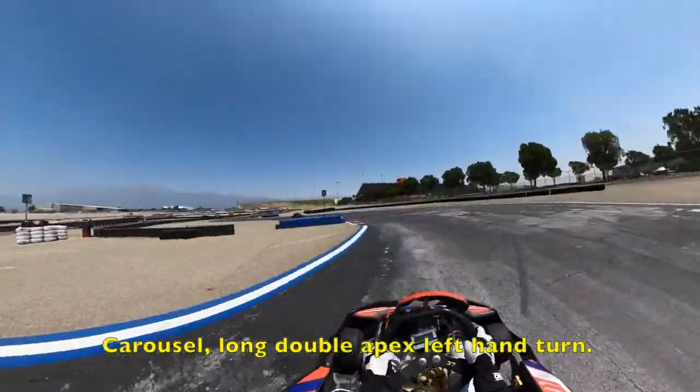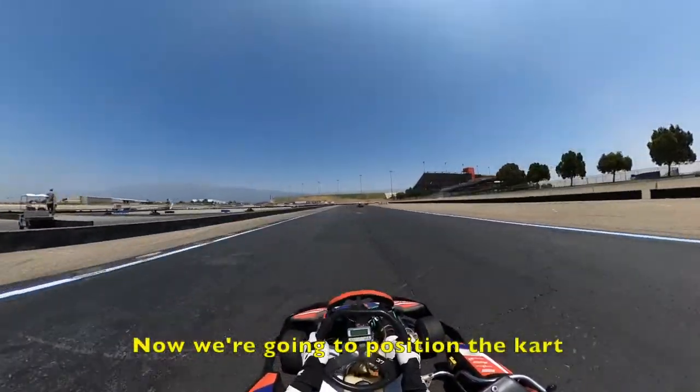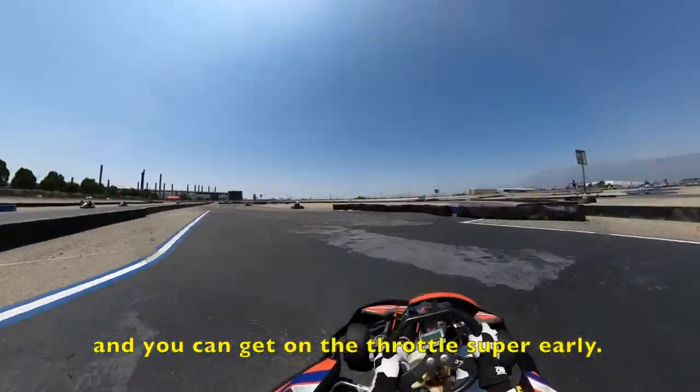Carousel — long double-apex left-hand turn. Want to be smooth, going to use all this curve on the right. Position the cart to the right if you have a helping line. Out on the brakes, and if you're in those laps, super early.